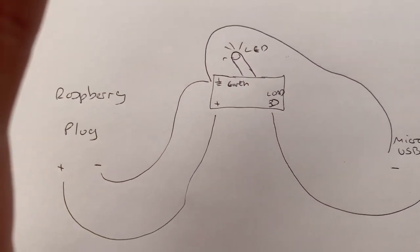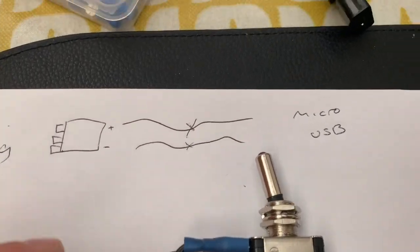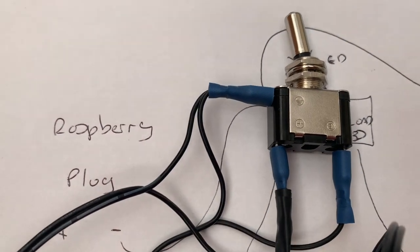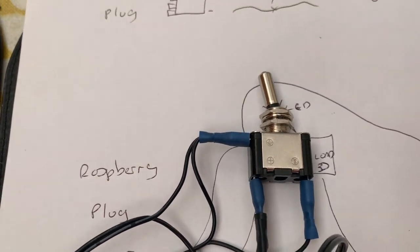So what does that look like? Looks like this. So there's our switch. I've crimped them all on nicely. Let's see if it works.